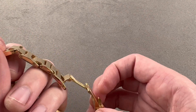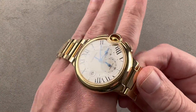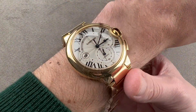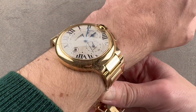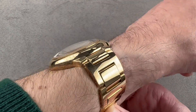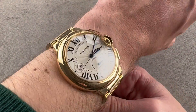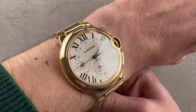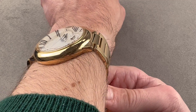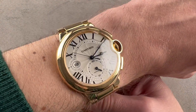It wears like a lugless watch, and I'll demonstrate why that is. You might think for 44 millimeters, 46.8 across the wrist is not all that large — and that's because the lugs are super stubby. They're barely there, and you can see on my wrist the watch actually wears naturally. Even though my 16-centimeter circumference wrist is a bit small, I could easily wear this watch. In fact, I think you could pull it off on a wrist a little bit smaller, around 15 centimeters, if your wrist is more oval than round.